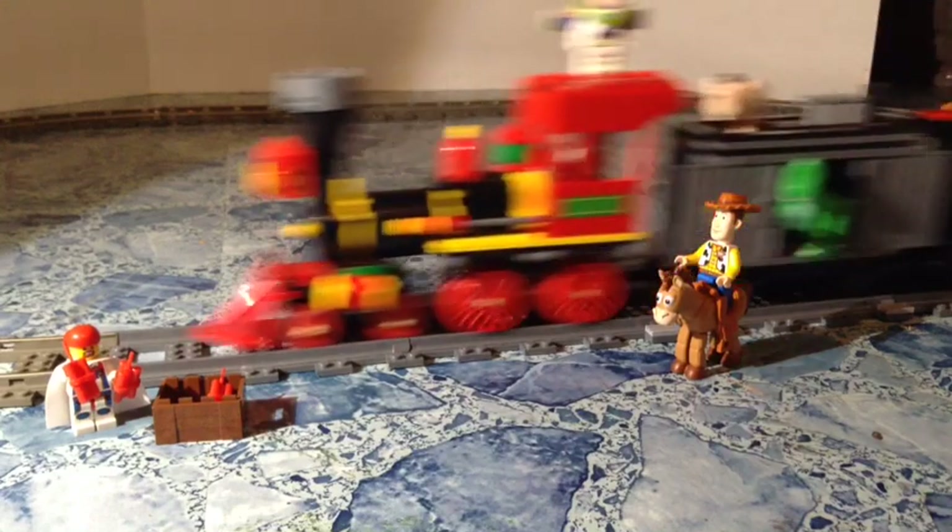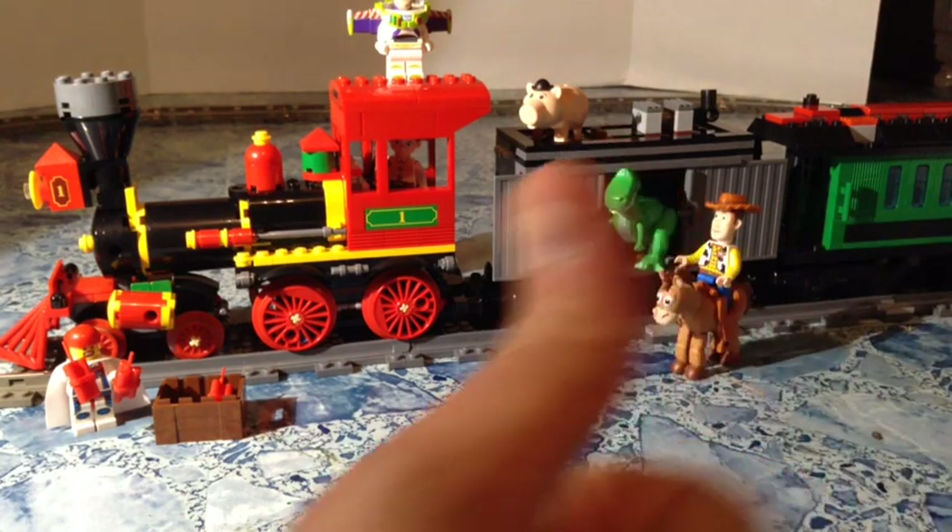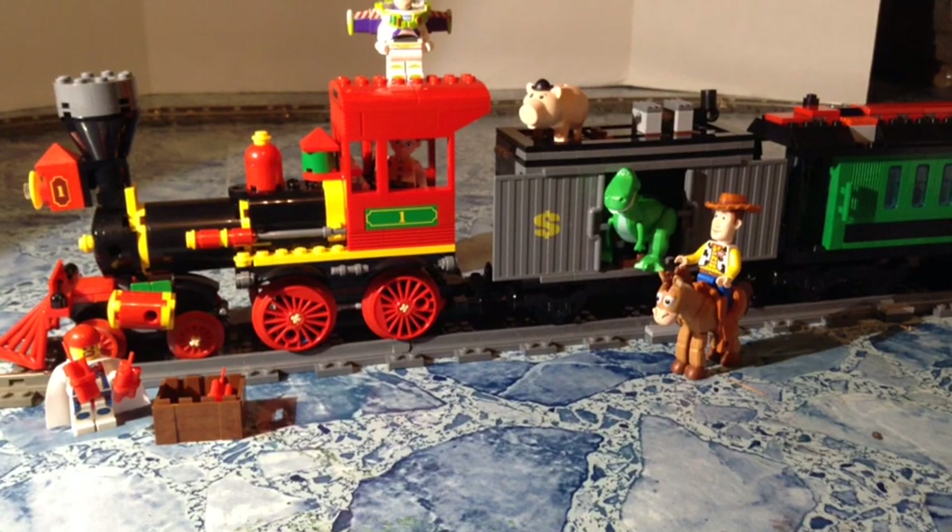This is a really, really good set. I love all the figs you get with it. You've got to have this one if you like Toy Story, and you've got to have this one if you like Lego trains — this is a must-have. That's it for this video. If you like it, please give me a thumbs up. Please subscribe if you haven't already, and check out all my playlists — my hauls, my set reviews, all my train videos. You can follow me on Instagram at MardiGrawMan23 and check out my BrickLink store at MardiGrawBricks. Until next time, guys, we'll see you later.